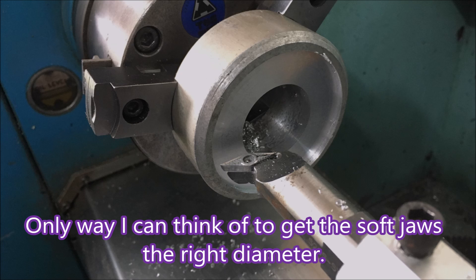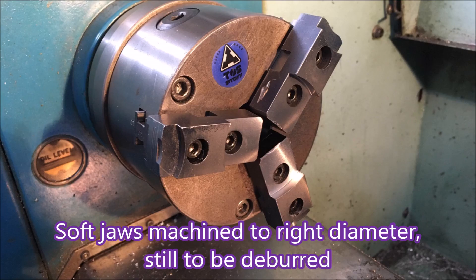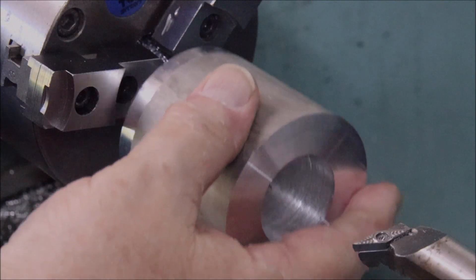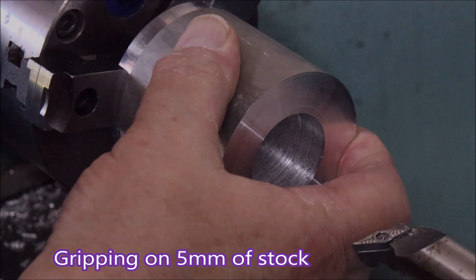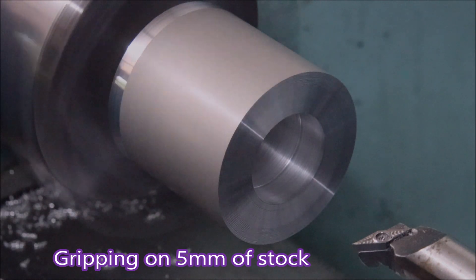That 59mm is what I want the jaws to be, because when you're using the manual Hercus you really can't tell it to go to any particular place or distance — you can only take it there manually. What I did was I took the X figure you see there, and when I was doing the jaws I took the diameter out to 117.56, and that way I was able to know I was going to get 59 — because I don't know how you'd measure a diameter between three jaws. You can see I'm gripping on about five millimeters of stock.